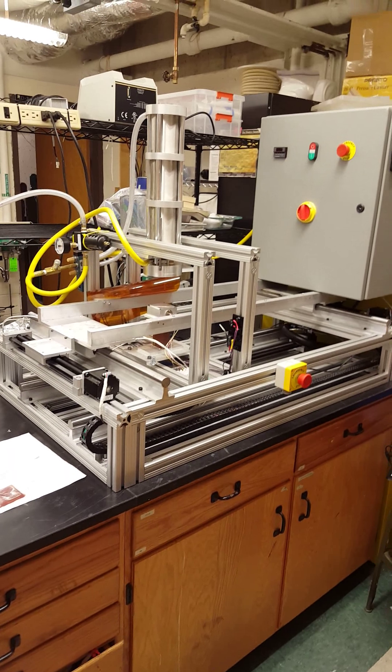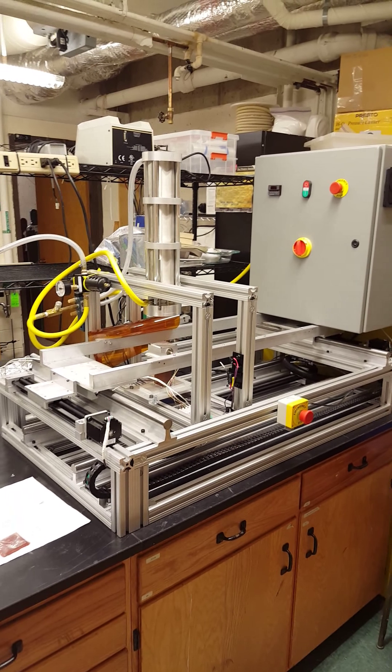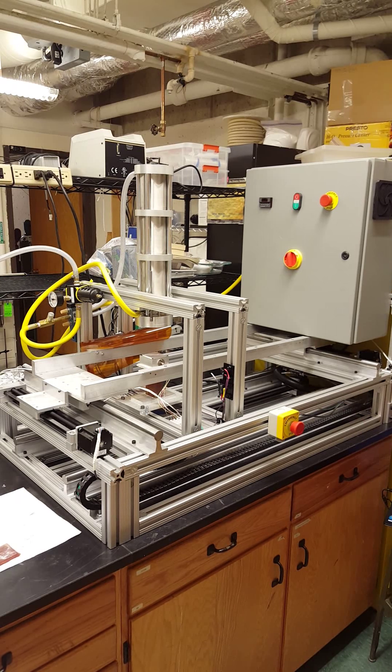Hello, welcome back to Dr. John Pellegrino's Laboratory. My name is Paul Canny, and right now I will be giving you an instructional video on how to make an imprint stamp using our nano-imprint lithography machine.